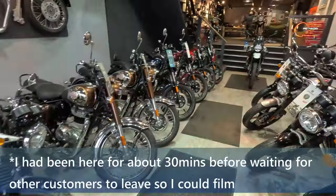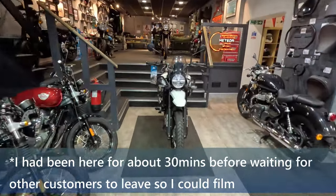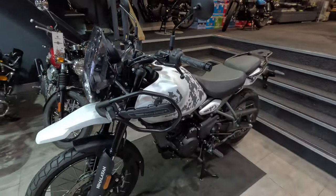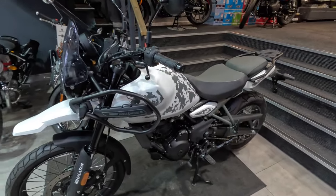But today we've come here for a really, really specific reason. We've come here today for the new Himalayan — or Himalayan, depending on what you're saying. So this is the bike that everyone's talking about, it's the 452, the 450, depending on how you see it.